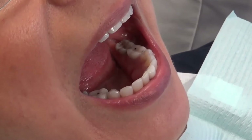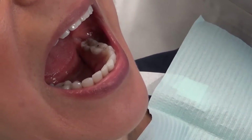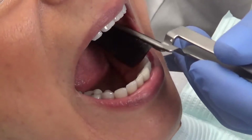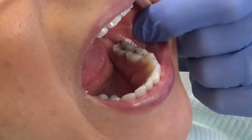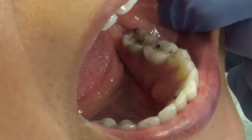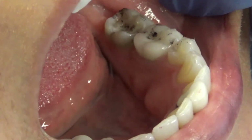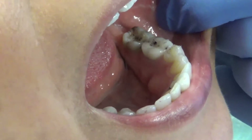Something I want to talk about is if you're not getting good marks on the teeth, you might want to consider drying them thoroughly with a 2x2 gauze. You might also want to put Vaseline on the surface of the articulating paper. Your marks may be much easier to see and more identifiable if you use dried teeth and Vaseline on your articulating paper — that's a suggestion worth considering.